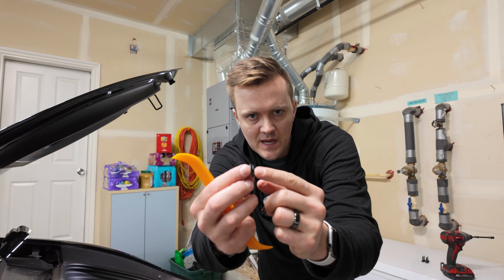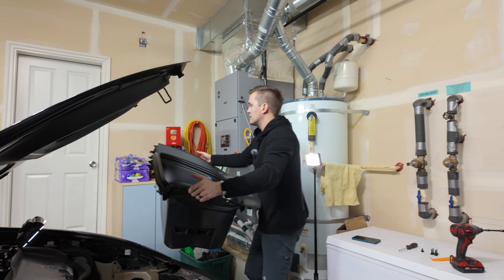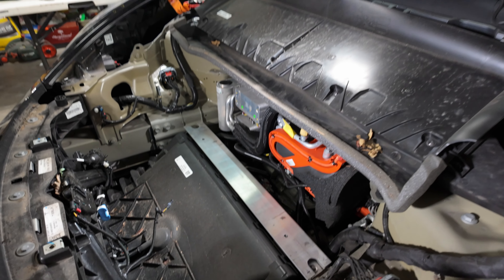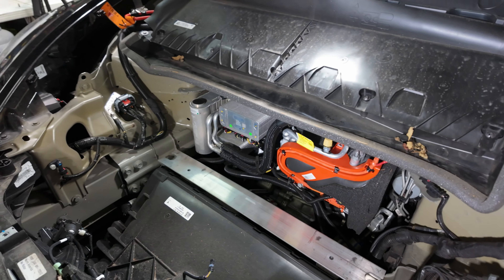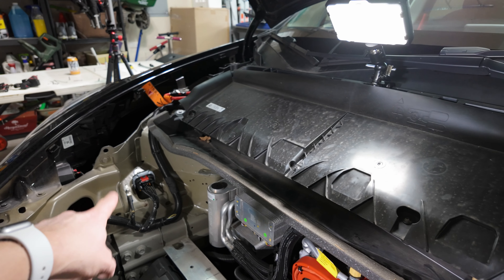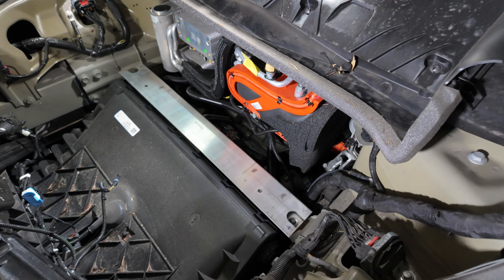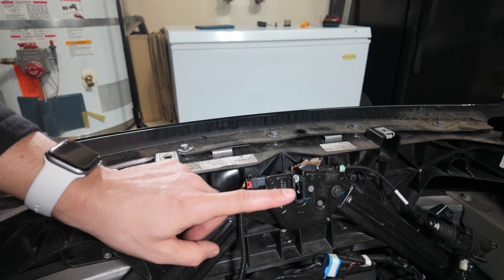There are two pieces of this clip, so make sure you keep them both. Now what we do is just lift it out and get it out of the way. If you've never seen the front of your Tesla without all the plastic in there, this is what it looks like. Up here I believe is your vent, and this is where I keep all my leaves. Very different than the Model 3.